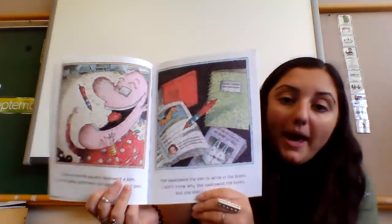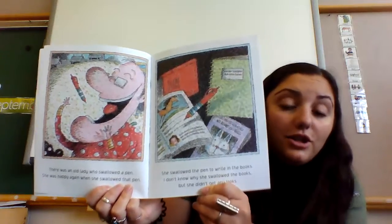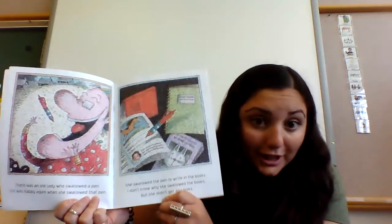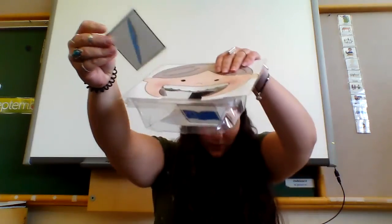There was an old lady who swallowed a pen. She was happy again when she swallowed that pen. She swallowed the pen to write in the book. I don't know why she swallowed that book — she didn't get any looks! Let's find our pen and feed our old lady.